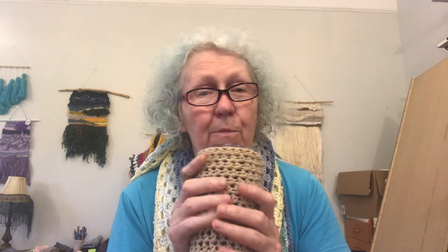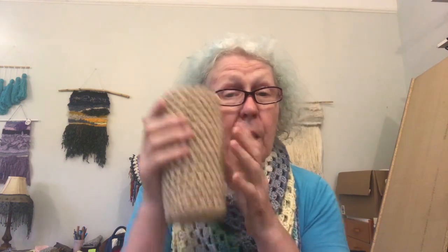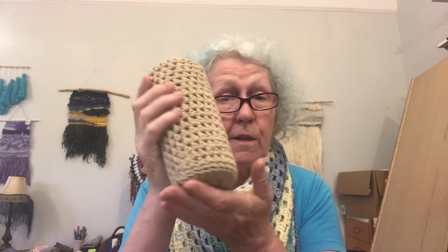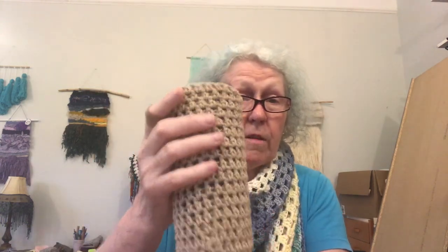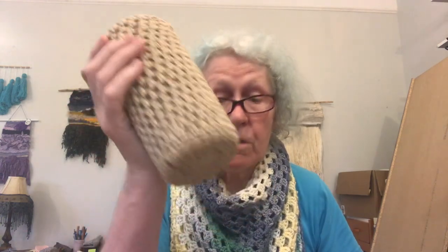Number nine is the iced coffee cup cozy. It's nice in the winter for keeping warm, but I originally designed it for an iced coffee cup because of the condensation. It has an almost built-in coaster at the bottom so you can set it down without getting your tabletops wet.